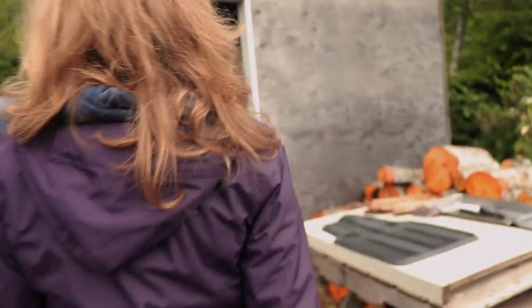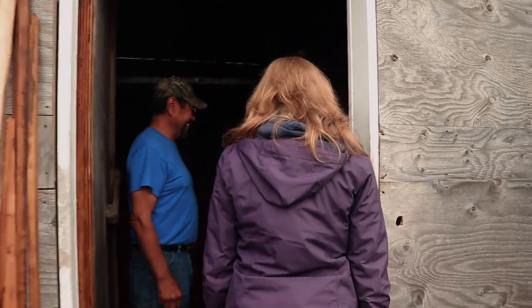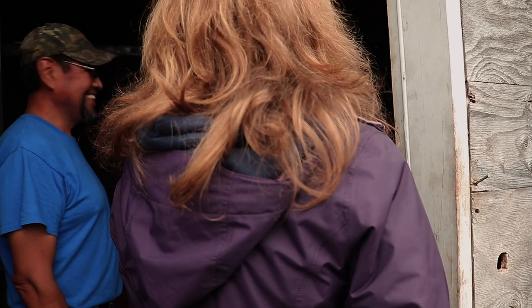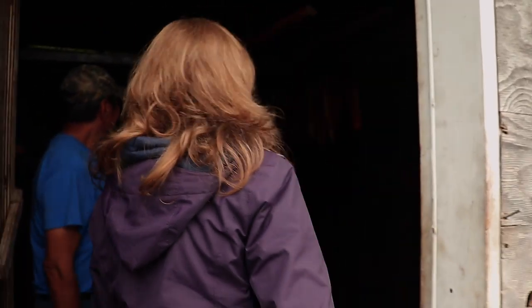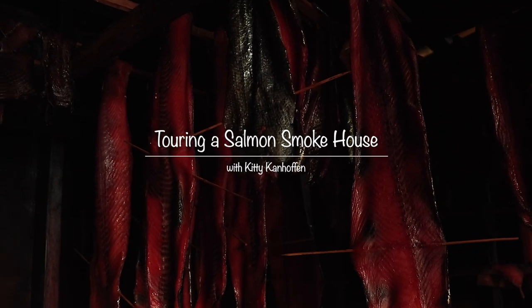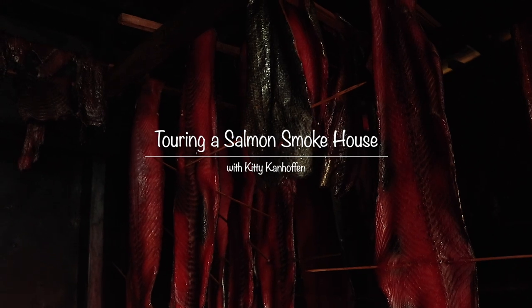This is unreal, this is so cool! I love this. I have so many questions. It smells amazing, yeah, it looks even better. Those are regular fish and you just...